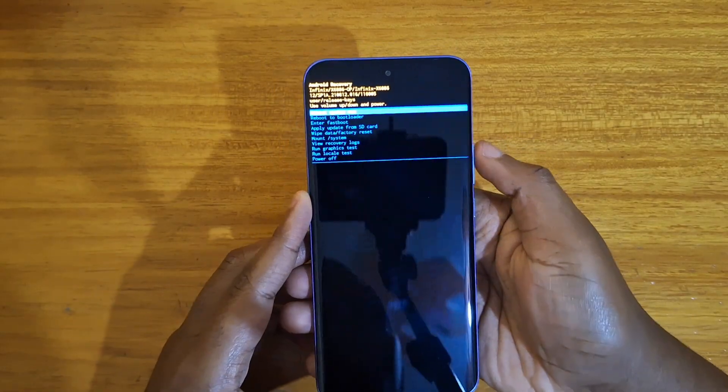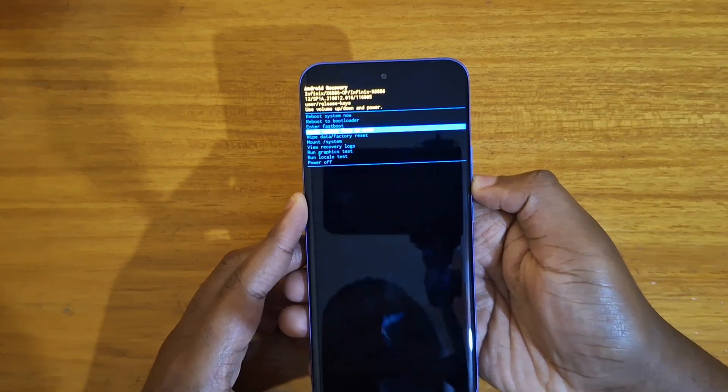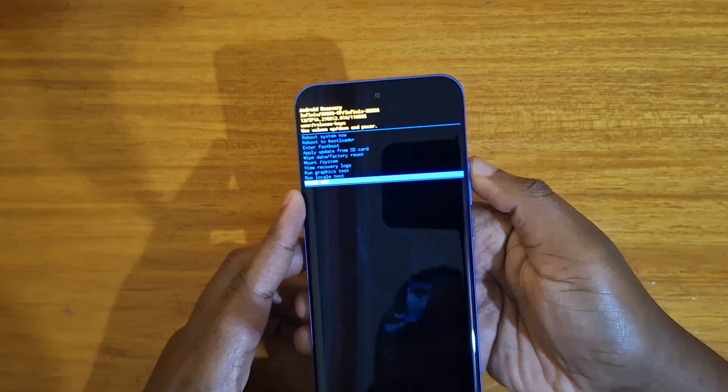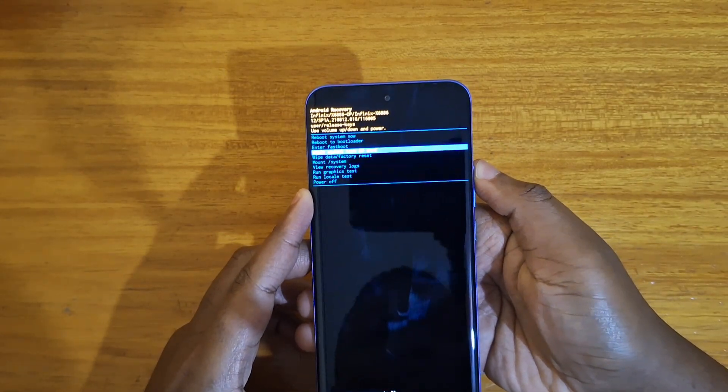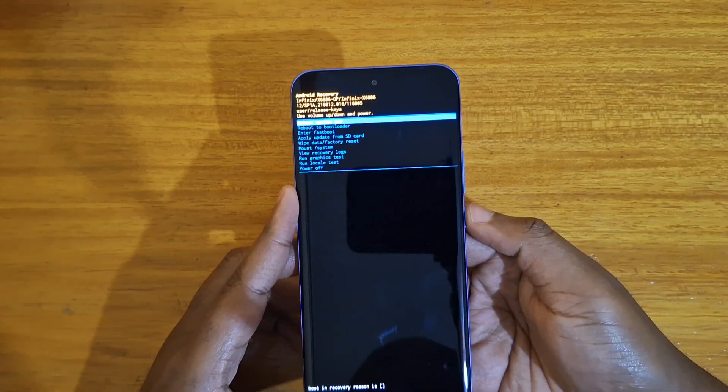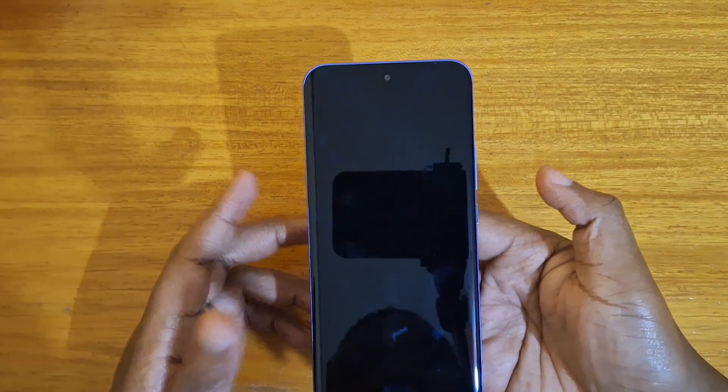And once you're in recovery, you can use your volume rocker to navigate whichever option you want, as you can see me do here. And then use your power button to select, just like that.